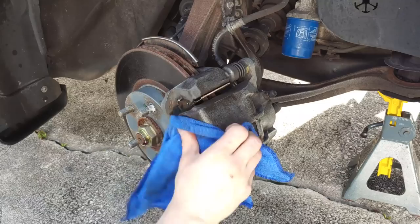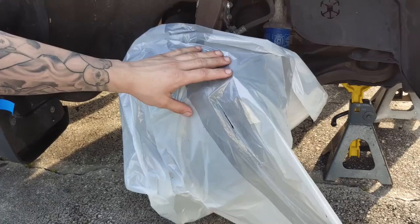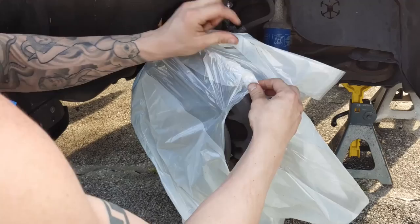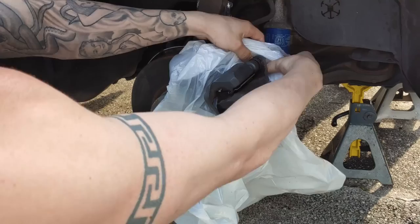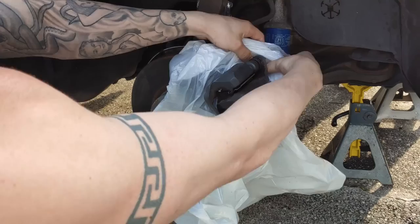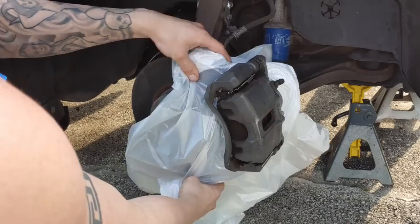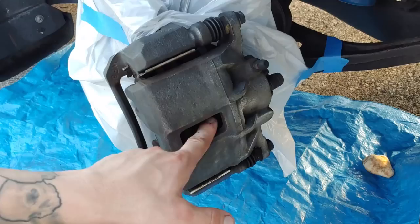Now that our brake caliper is properly cleaned and ready to be sprayed, all we've got to do is the prep. Take your drop cloth or trash bag and make a slit in it — about half the length of the caliper, not the full length. Use the elasticity of the bag to wrap it around. Then tape it up. Before we start the primer, there are three things we want to tape off: the gasket, the piston area, and where your drain line is. Wrap those three up with tape.